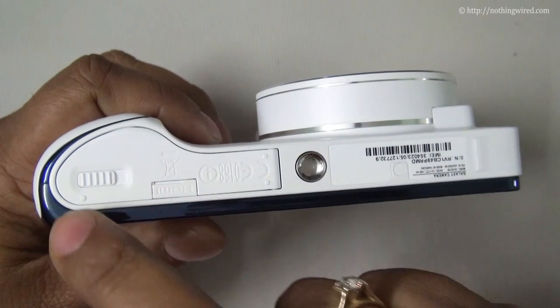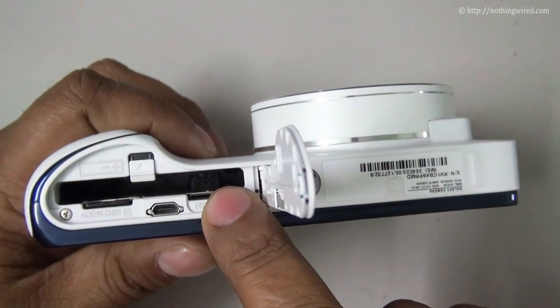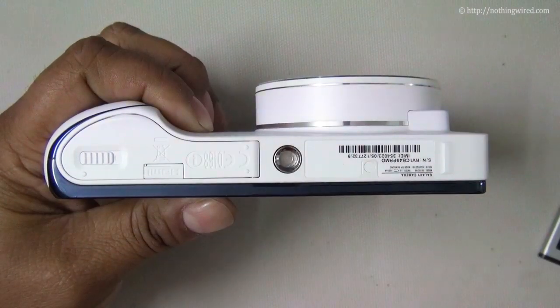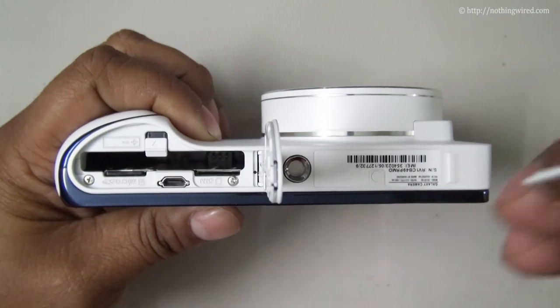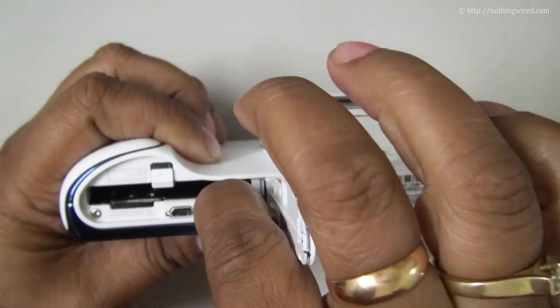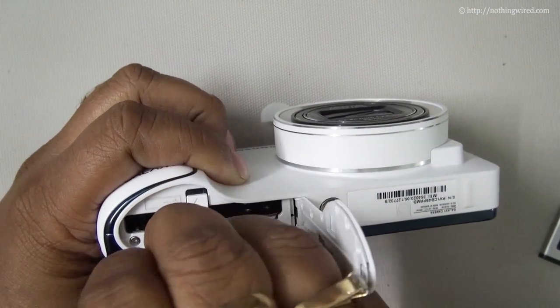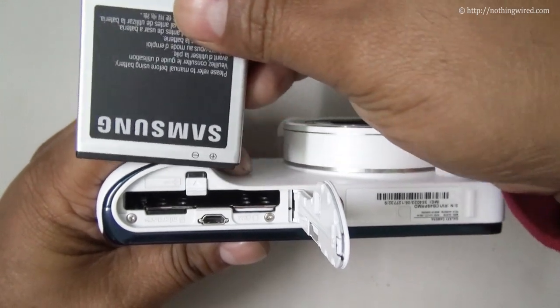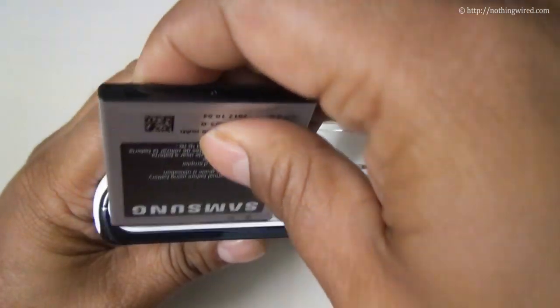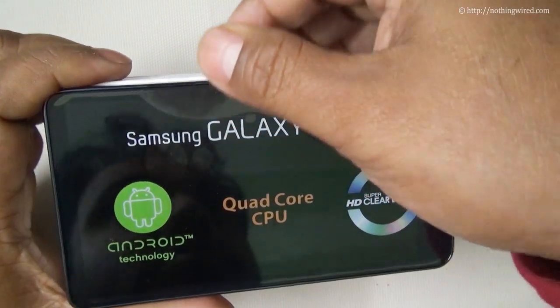Below you have the tripod mount, and then the battery and card compartment. Your battery goes here, the micro SD card goes here, the SIM card slot is there, and then you have a micro HDMI port. Let's go ahead and quickly insert our battery and card — that's my micro SIM card going in, then the battery goes in with the plus side matching up.